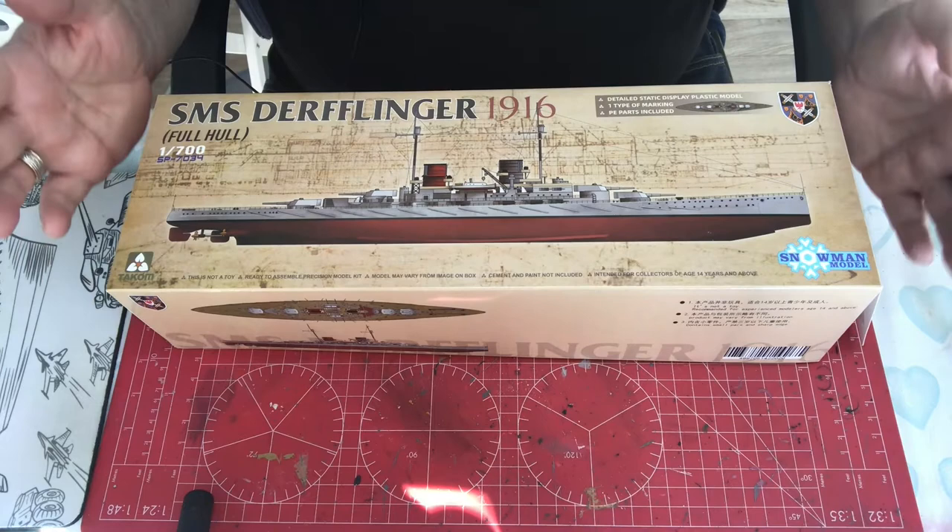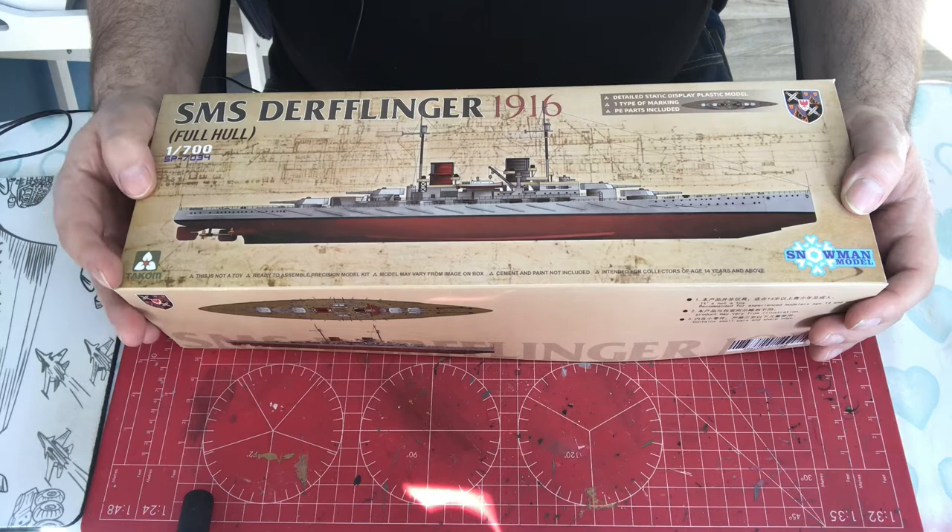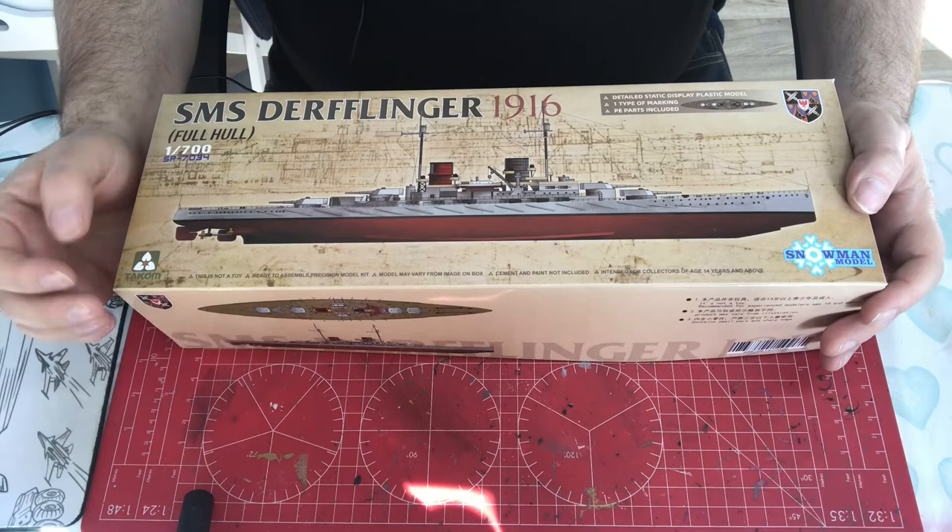This is the second TACOM kit I've reviewed — they're new to the market when it comes to ships. The last one was a 1:350 scale modern German ship, and other than the lack of photo etch railings it wasn't a bad model at all. Let's see how they get on at 1:700 scale.